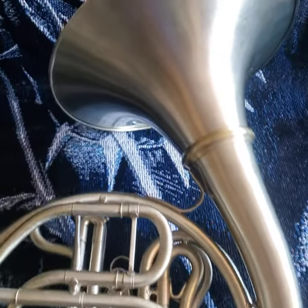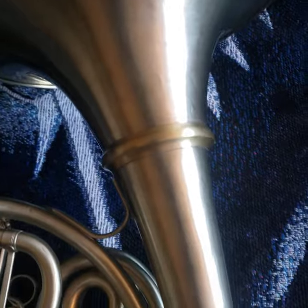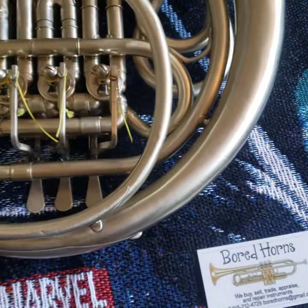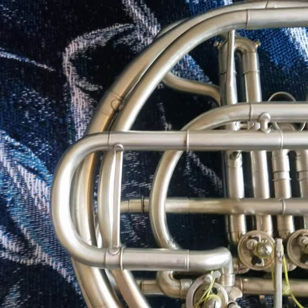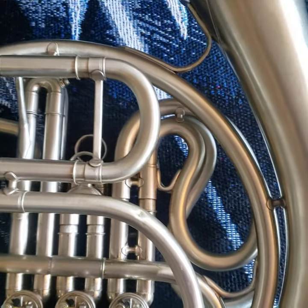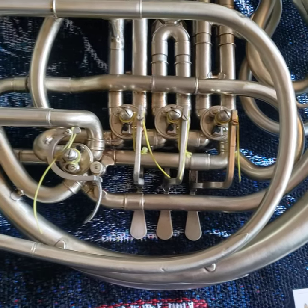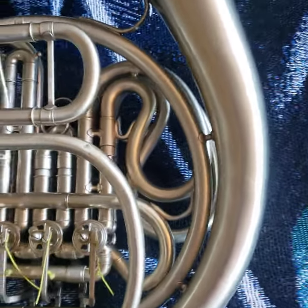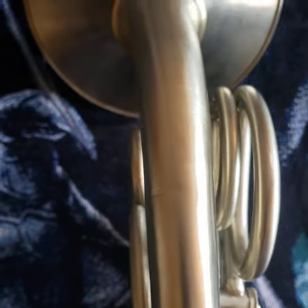Most of the more notable imperfections are going to be on the bell — you'll see little dings and dents and scratches that we can knock out. This one is really going to leap off the pipe.